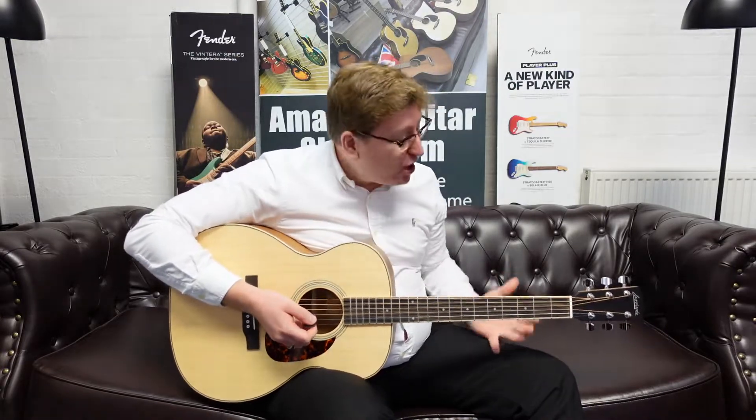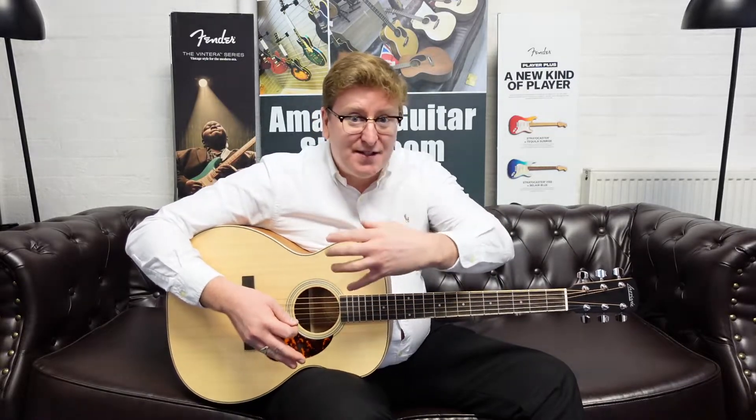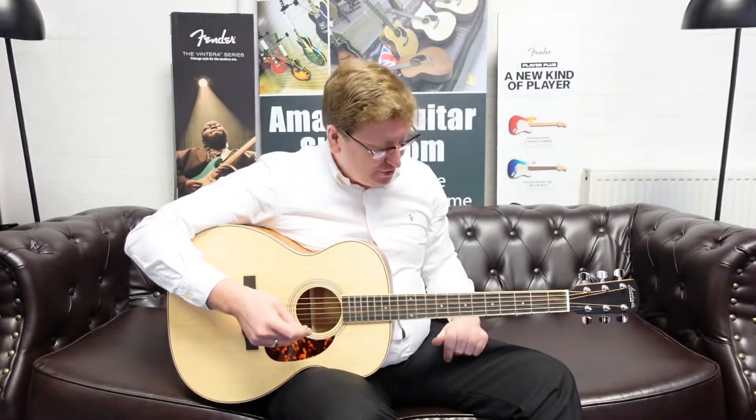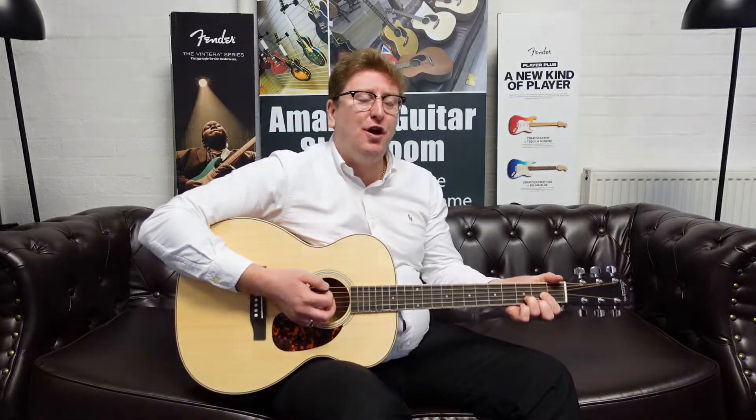I'm just going to play some simple chords on it for you now so you can hear what it sounds like. This video is to accompany that listing on the website so you can hear what it sounds like and hopefully this will help you out. Let's just play some simple chords now.